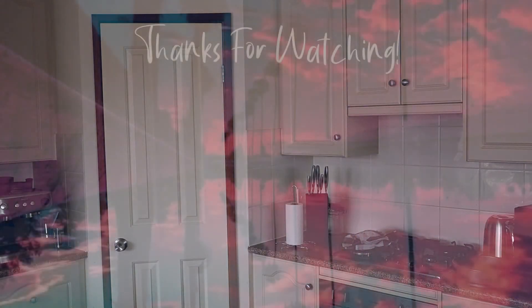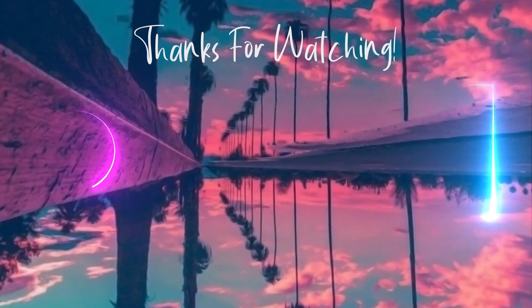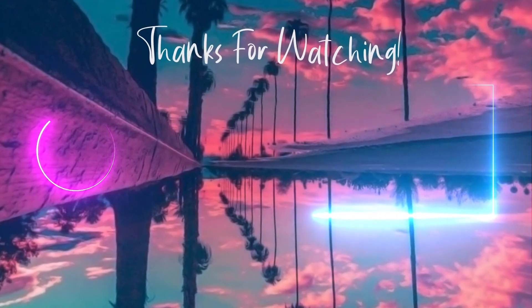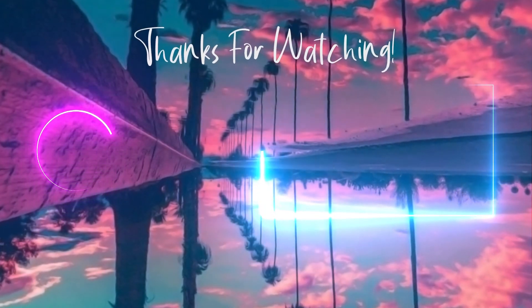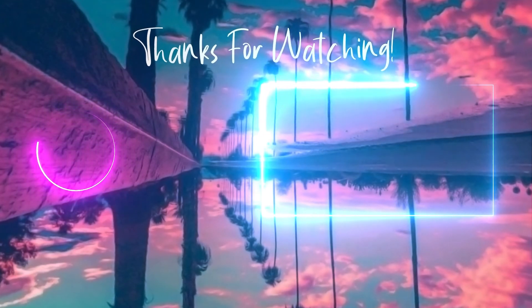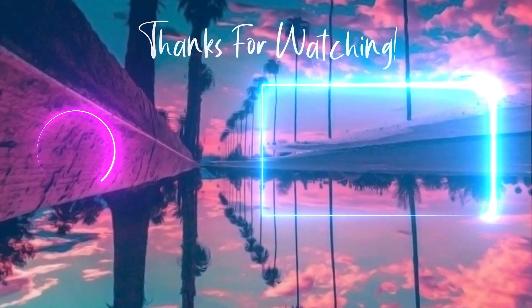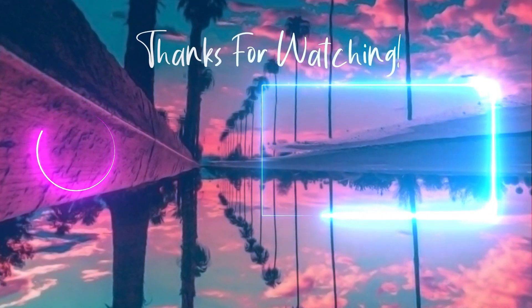But I guess that's where we finish up this video then. If you enjoyed, click a like, comment, subscribe. Bye-bye.